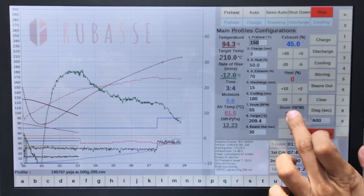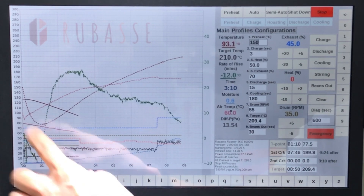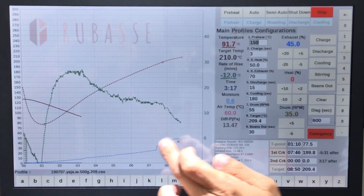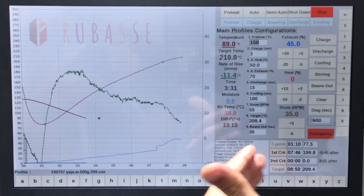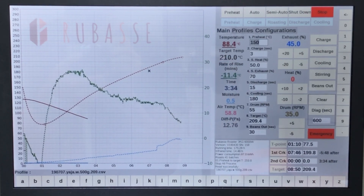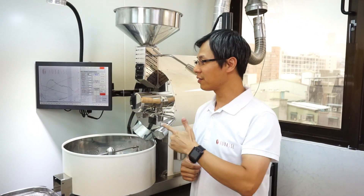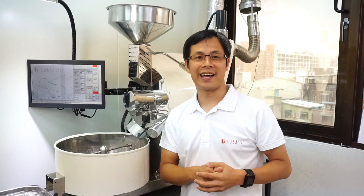Sometimes you may not need so many graphs, so you can hide them. For example, I'll hide all the lines except the bean temperature, the ROR curve, and the moisture detection. The solid line is what's happening now and the dotted line is the previously saved profile you're replicating. I hope you liked today's video — keep tuned and I'll show you more next time. Thank you, goodbye!